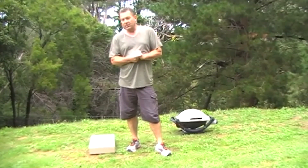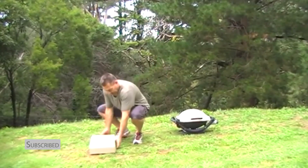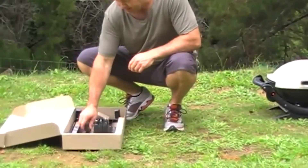We're here in the beautiful Adelaide Hills, and I'm about to show you our back barbecue stand. When you get one of these, you'll get it in this box — take it out.